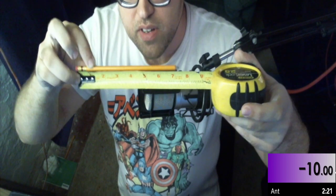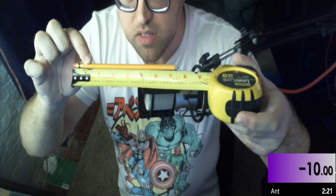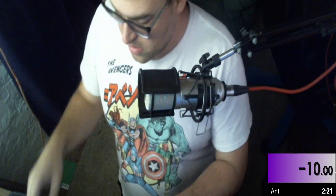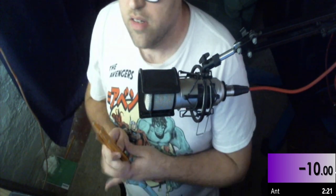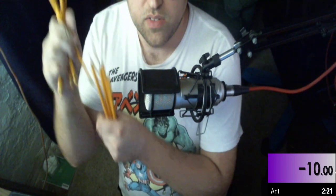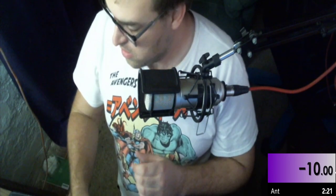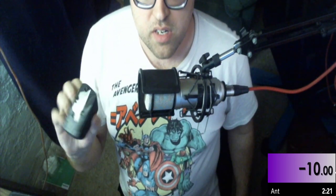I have 10 pencils, all 7.5 inches, as they're supposed to be. They are right here: 1, 2, 3, 4, 5, 6, 7, 8, 9, 10, and just a generic little sharpener.